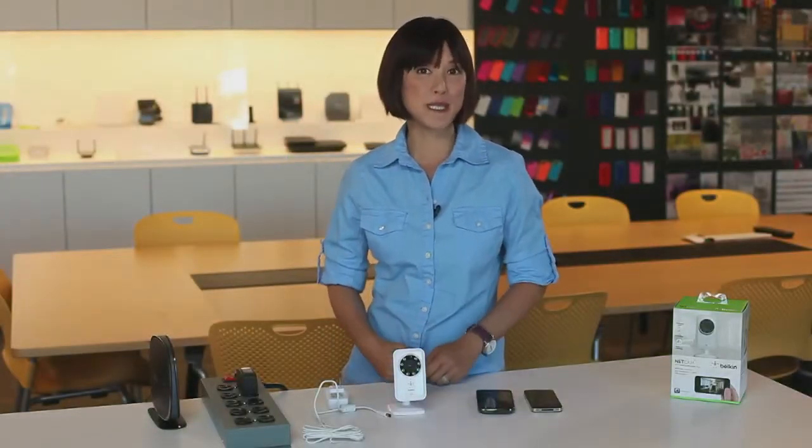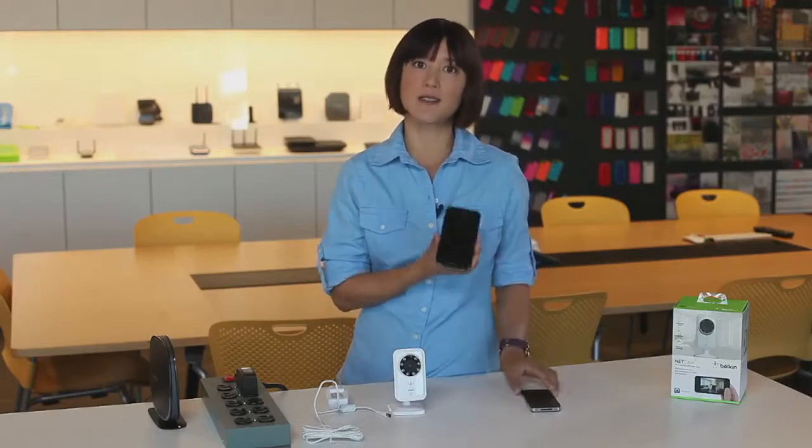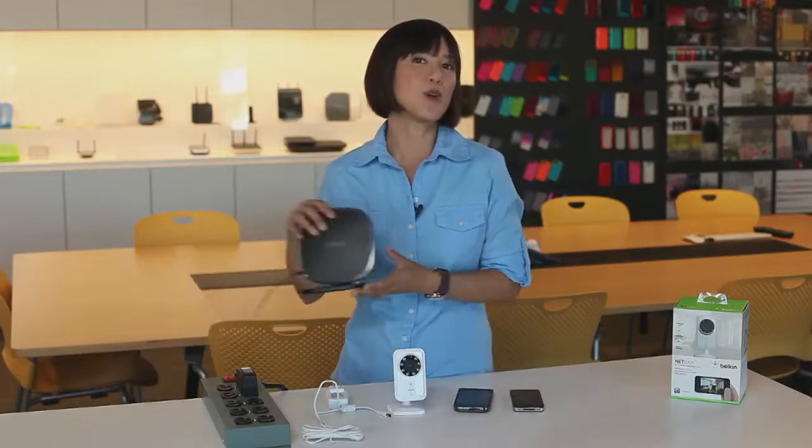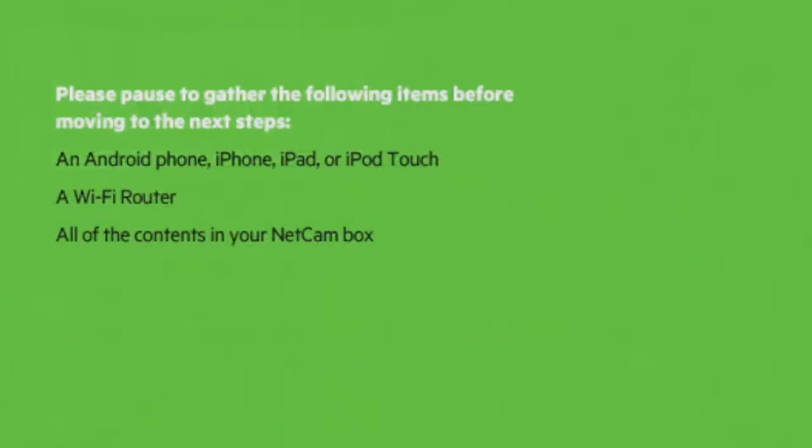Hi, I'm Jennifer, and I'm part of the Belkin team. I'm going to take a few minutes to show you how to set up your Belkin NetCam. To get set up, you'll need your NetCam and an Android or an iOS device, like a phone or a tablet. You'll also need a Wi-Fi router — I'd recommend one of our Belkin routers, but any major brand will do. Also, make sure you have the name of your network, and if it has a password, you'll need that too. Here's a list of what you'll need to get set up, so you may want to gather everything if you haven't already.